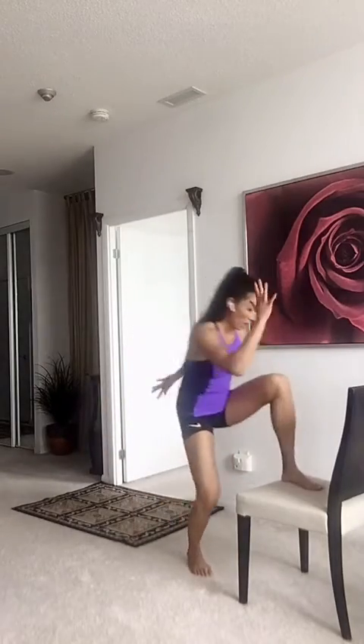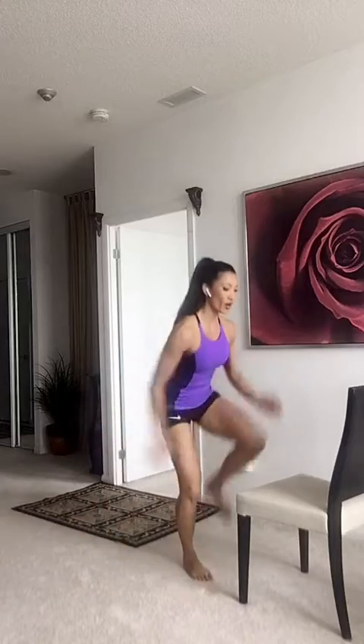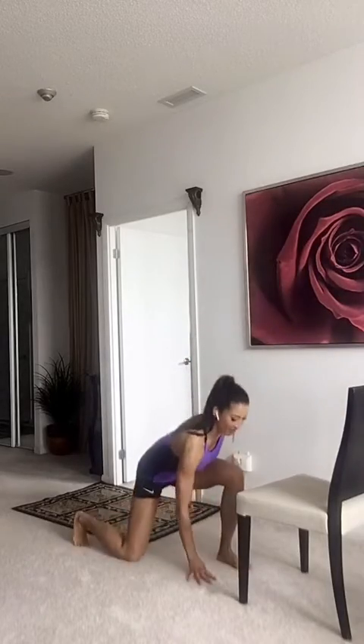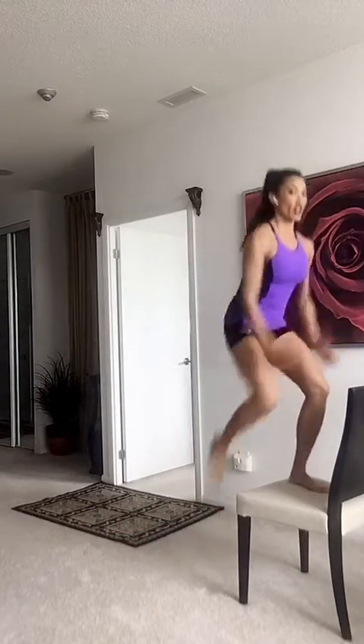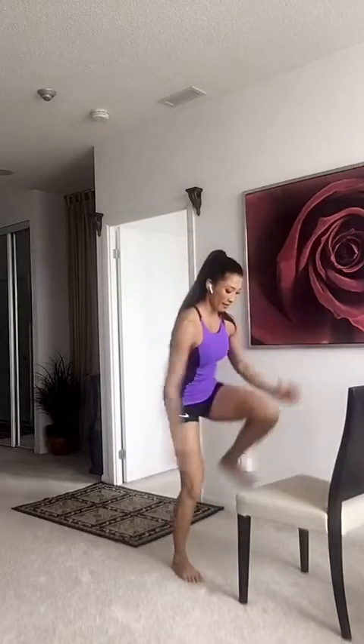Now if you want to get advanced, we're going to jump up, come down, and touch. You get real low. Now this is super advanced. Down, and down. Let's go. Finish off this one leg — we're going to finish another 10 seconds. Down.